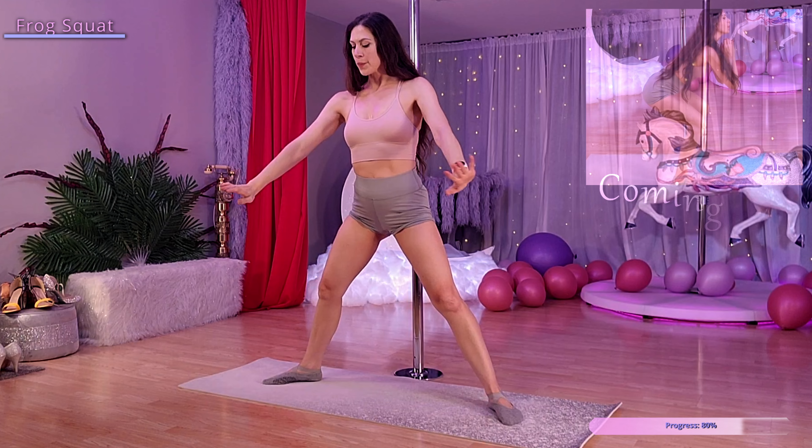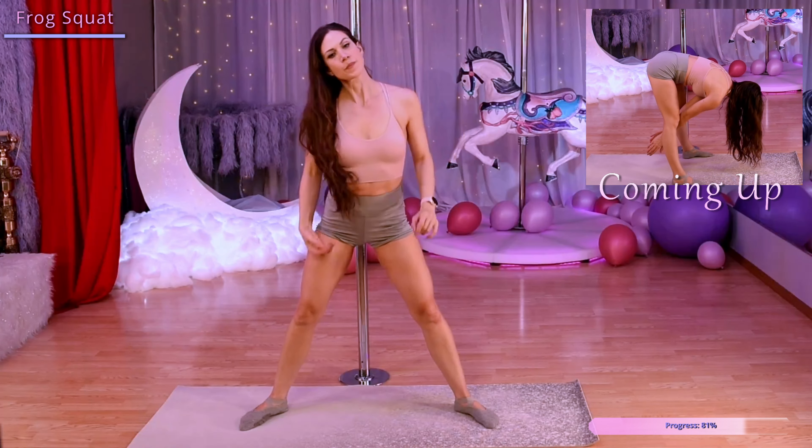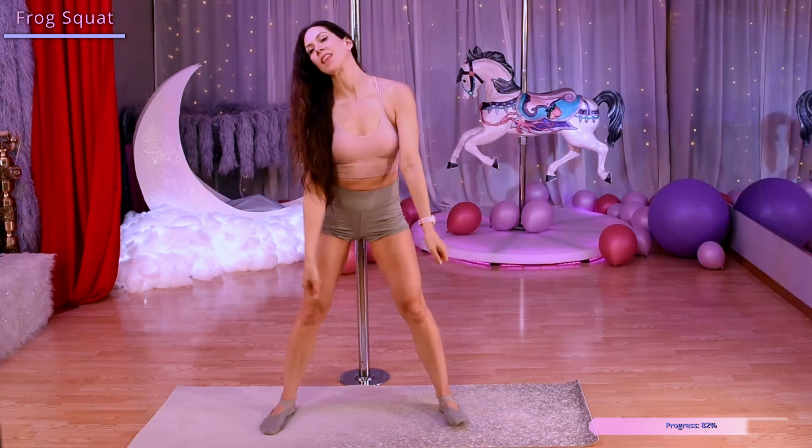Next we have frog squats, so come into that nice squat position, then we're going to straighten our legs, bringing our hands down towards the mat, and then squat back down and repeat.